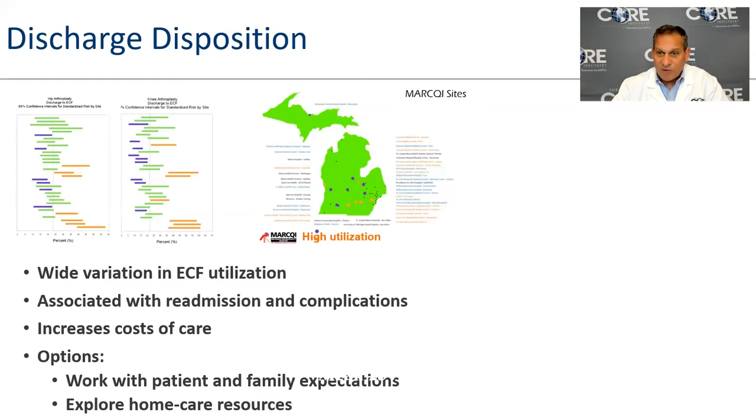Because of this data, if you tell me you intend to go to a rehab facility — which is a nursing home — after surgery instead of recovering at home, I'm going to tell you I won't do your surgery. Your chance of readmission, infection, blood clot, or other serious complication is at least 20% higher if you go to a facility. We want to work with you, your family, and your friends to create a safe home recovery environment. Your friends and family want to help you.